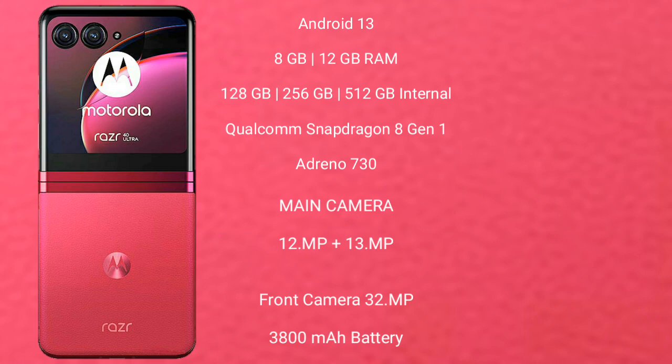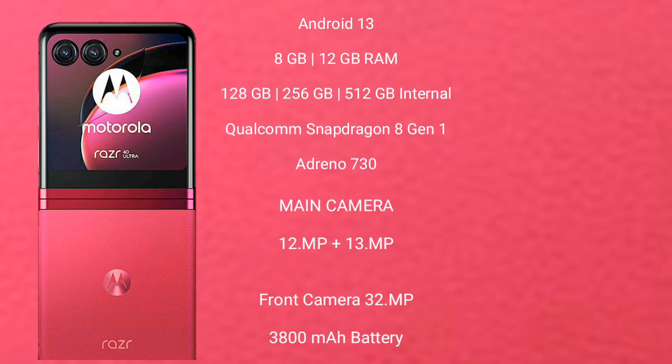Motorola RAZR 40 Ultra features a rear dual-camera setup of 12MP plus 13MP, and a front camera of 32MP. It has a 3800mAh battery with 30W fast charging support.